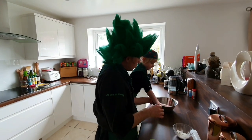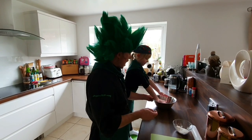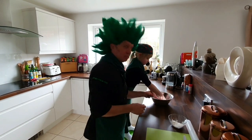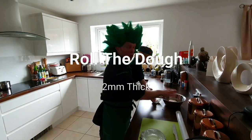Do you want to carry on doing that? Push it, push it hard. That's it. Now pull it up and push it again. Keep doing that. We've got the dough into a silky and smooth ball, what we need to do now is roll it out.